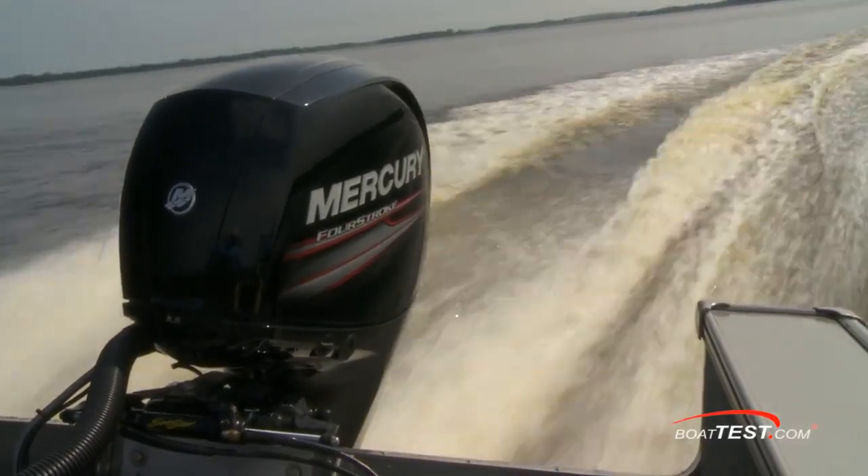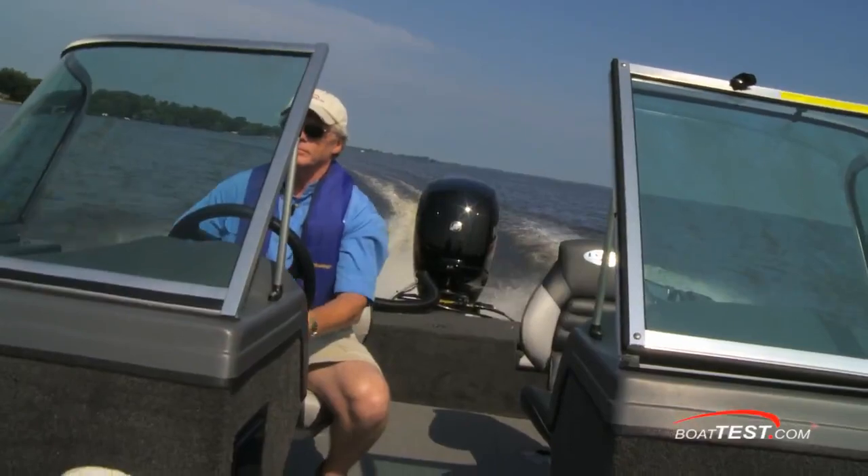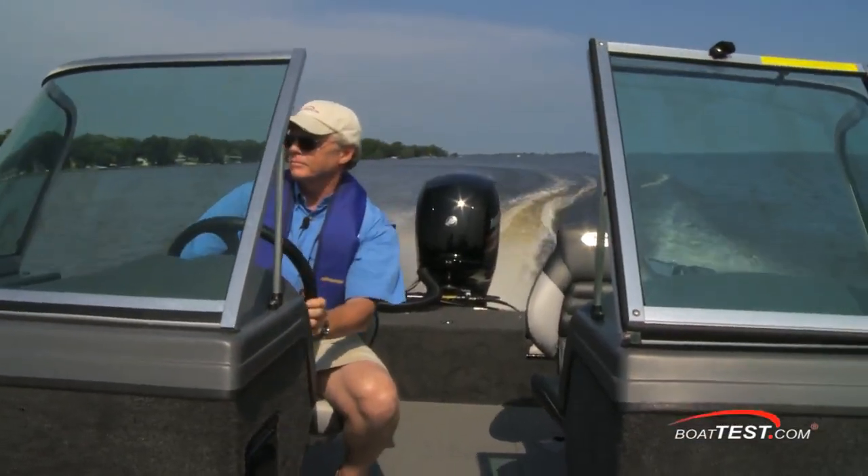And that's our full test and review of the new 150 four-stroke from Mercury. For BoatTest.com, I'm Captain Steve — we'll see you on the water.